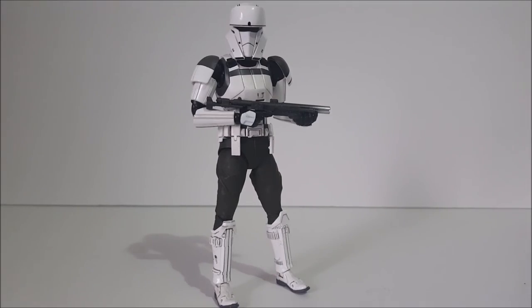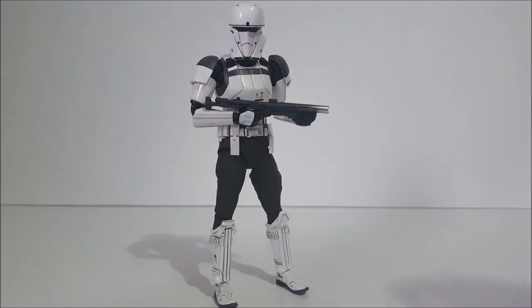That concludes my review on the SH Figuarts Combat Assault Hover Tank Trooper by Bandai Tamashii. This is a fantastic figure — I think I like him even more than the Shore Trooper, and I love that Shore Trooper. Bandai just makes fantastic troopers; they really have that down and are killing it. This is a great addition to your Star Wars SH Figuarts collection and I highly recommend it. Go pick it up! Thank you guys so much for watching — please leave a like, comment, and subscribe, and don't forget to have a great day!